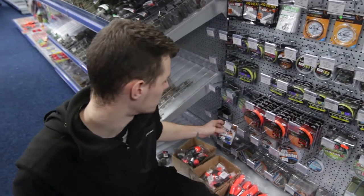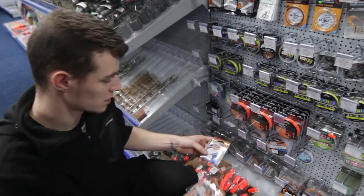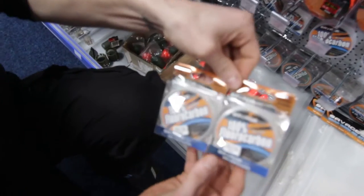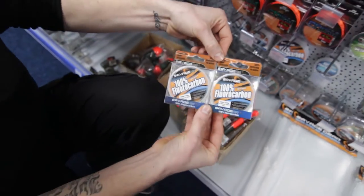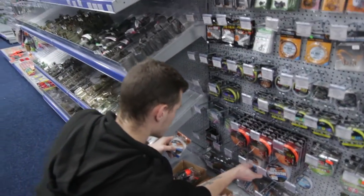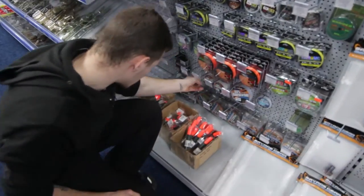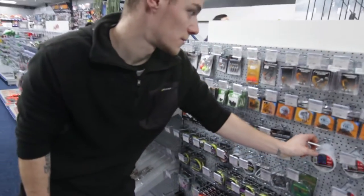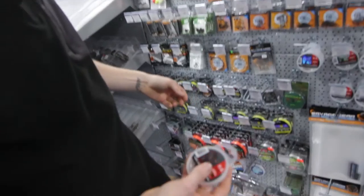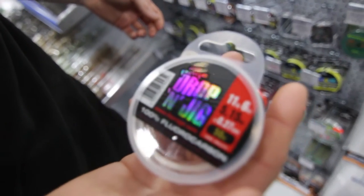Not forgetting your fluorocarbons — something the drop-shot boys are going to need to know about. Extensive range of Savage Gear and Fox Rage, in a large variation of breaking strains, all the way through if you're drop-shotting jigs.